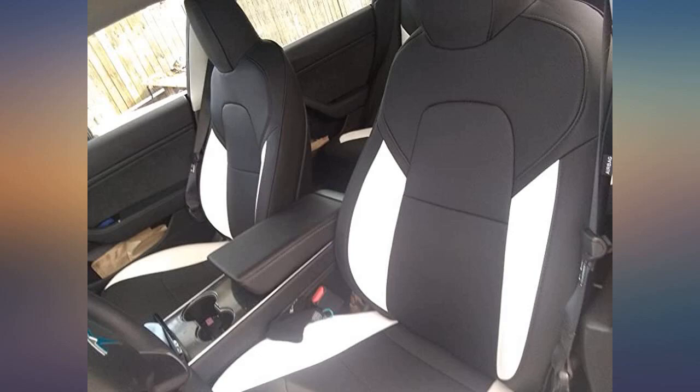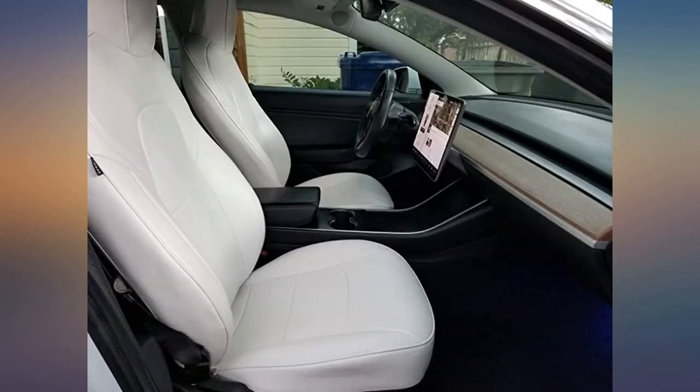Very impressed with the quality. The fit is unbelievable. I had read reviews that you could not tell they were covers but did not believe them. Well, you cannot tell they are covers.